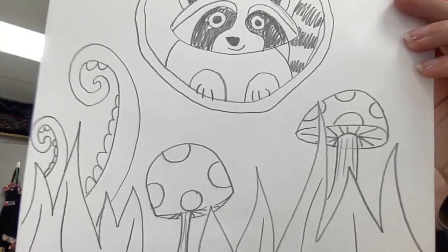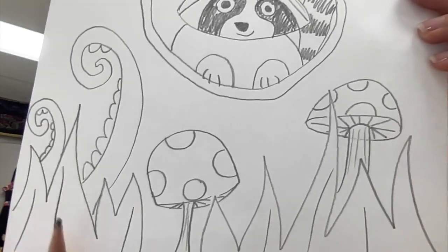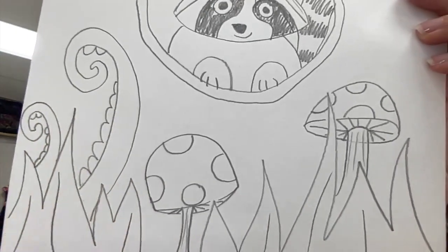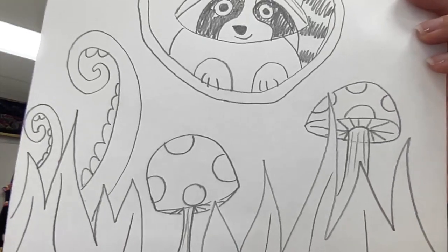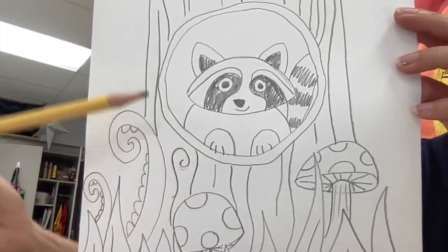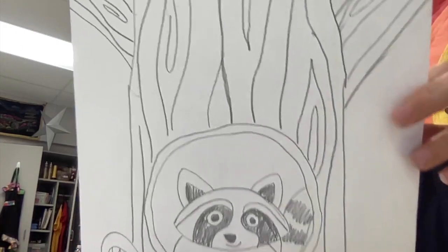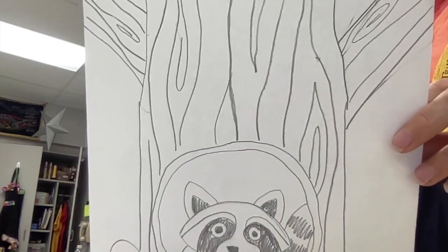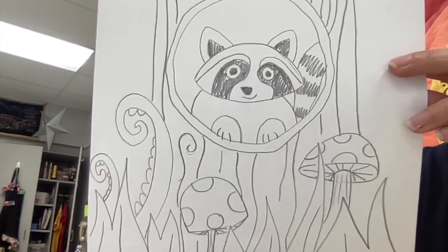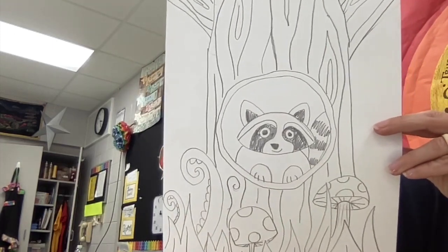The next step was thinking about what I wanted on the forest floor — maybe some leaves, mushrooms, or even some cool tendrils coming up from the ground. After that I started drawing the tree trunk where the animal lives, and at the very top I added some branches going off to the side for some added textural elements I'll include later. Now that I've finished the drawing, I'll move on to the next steps.